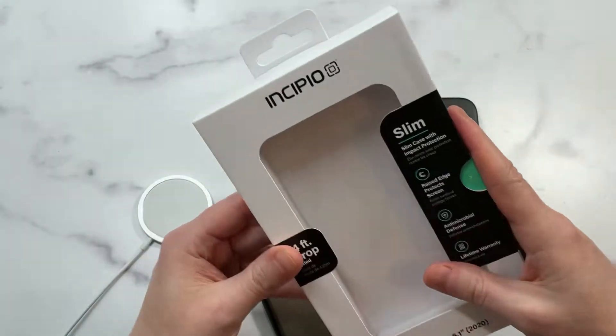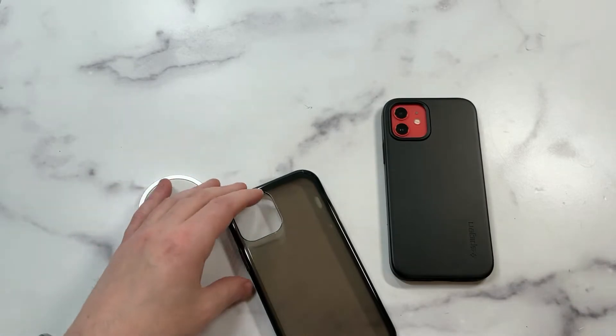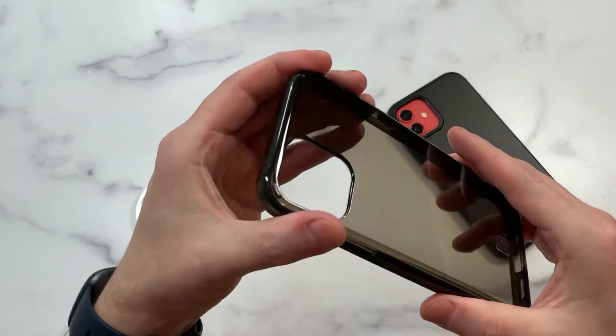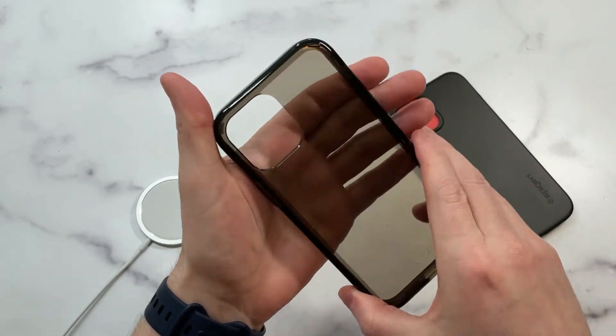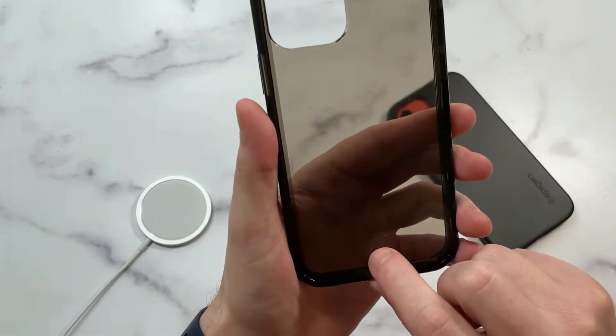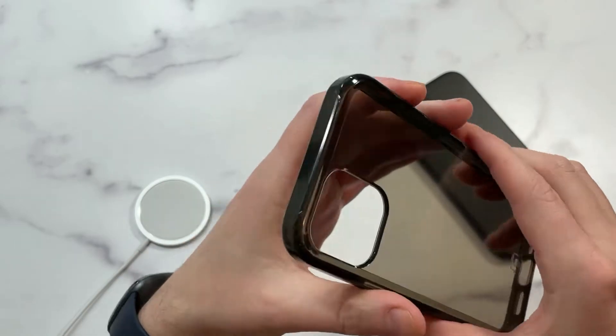I think this is a newer series that they've got. I have a few Incipio cases on deck that we're going to roll out and review. If you guys have any suggestions, throw them in the comment section. First impression: hard shell plastic back, semi-transparent look, with a little Incipio branding — looks very clean and nicely done.